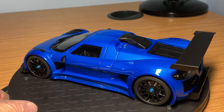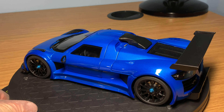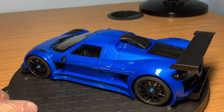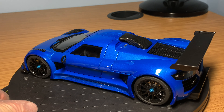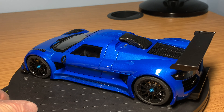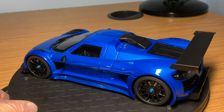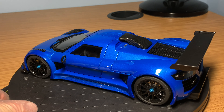Closing the doors down, they come down and are held magnetically. Once closed, all of the shut lines around the door — and when the front compartment is on — are all very neat and tidy. There are no big panel gaps or gaps between any of the compartments.